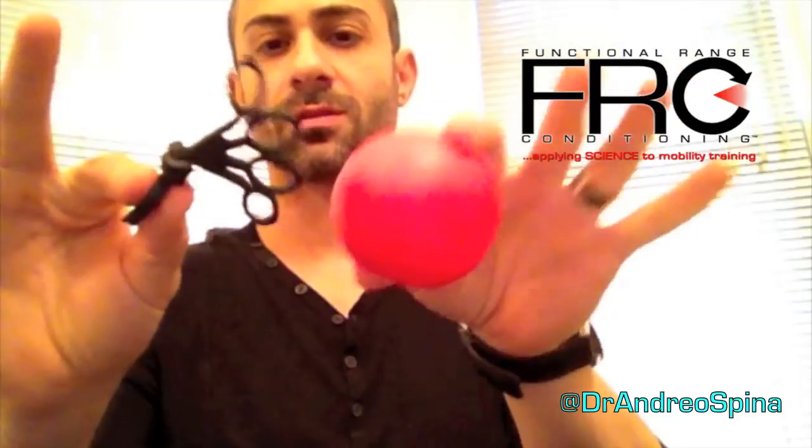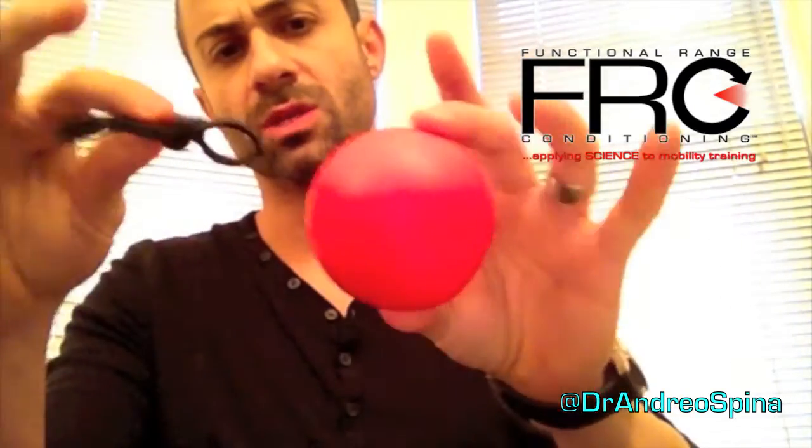So what I like to do with my grip strength — I just got this little device as a gift from Dr. Alan Testa at this past weekend's Functional Range Release Seminar. Dr. Testa, coming out of Florida, came to Toronto to get certified in FR Release, and he kind of gave me this. This thing used to have something stuck in the middle so you could do finger extension as well as compressive strength.